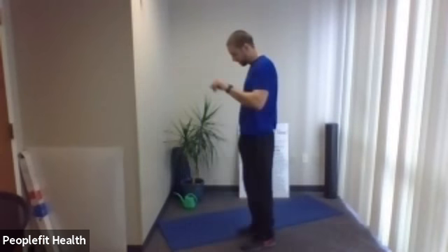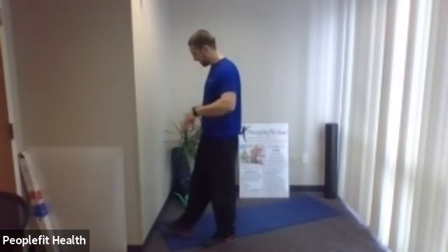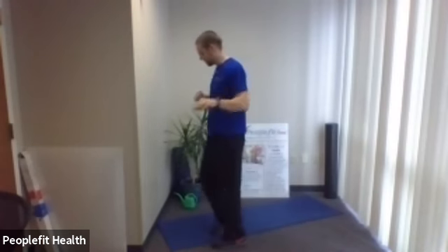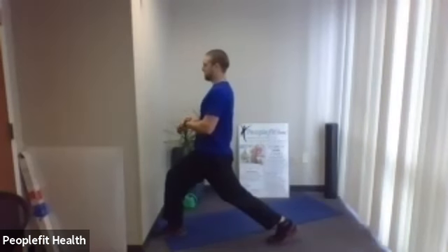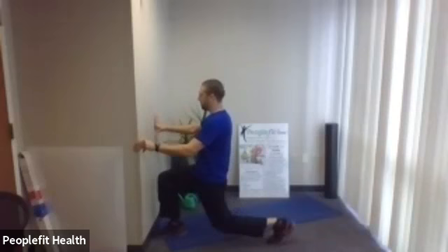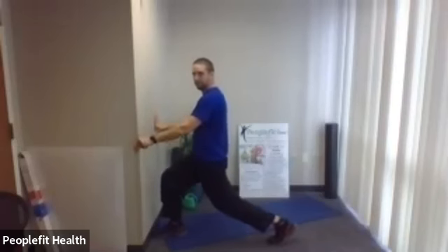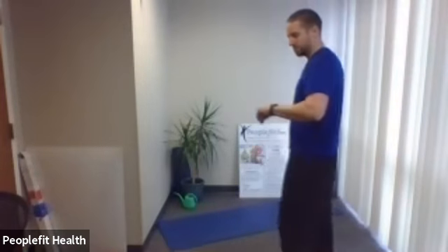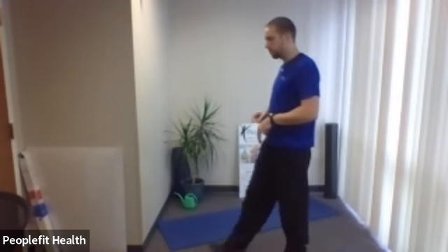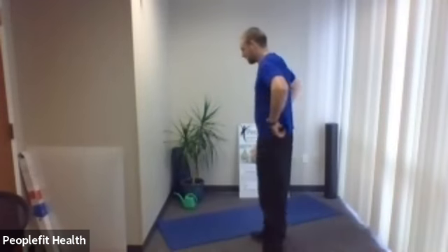We're going to do three rounds of those three exercises. The first exercise was a stationary lunge — put either leg out in front. Your alternative is squats. Give yourself a long stride, chest up, and drop down. You can go really small or really deep with the knee. Five, four, three, two, one — stand all the way up. Take about 10 seconds to get your other foot out in front.